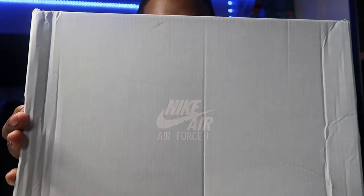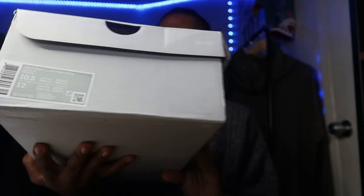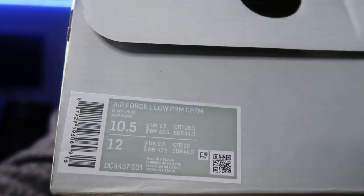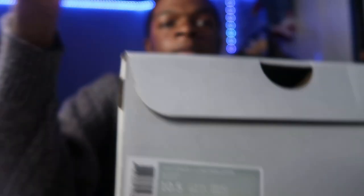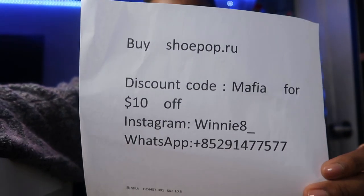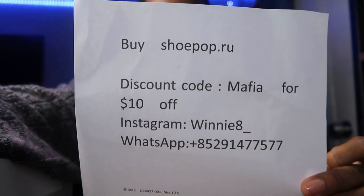Nike Air Force. So, look at the tag — 10.5. Here is the code and all the information if y'all want to get some stuff.